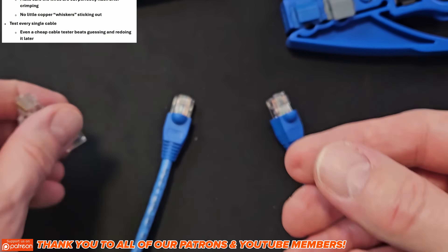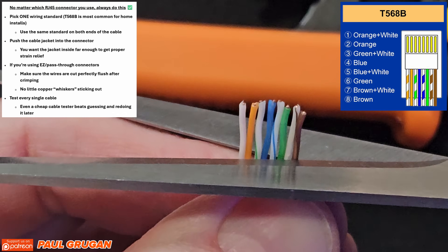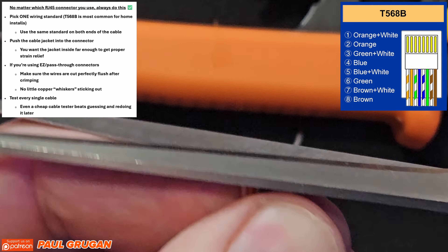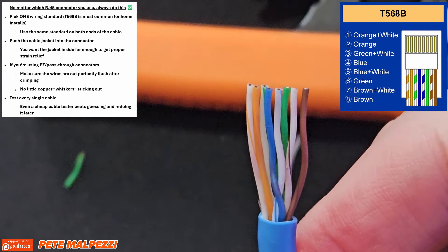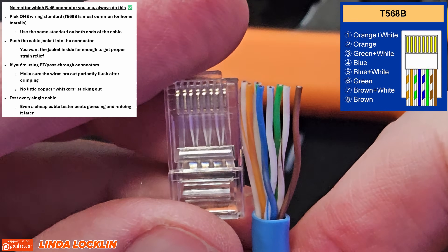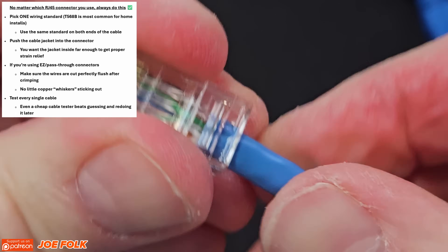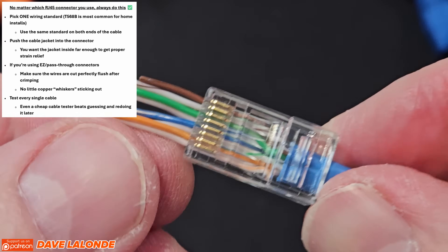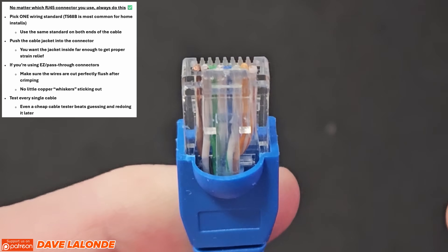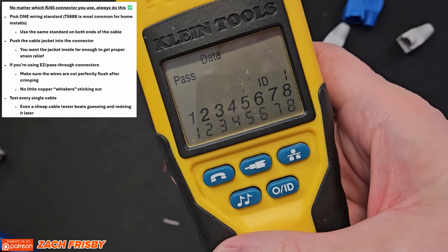So here's a quick how-not-to-mess-this-up checklist. First, pick one wiring standard and stick to it on both ends and for your entire network — T568B is common in most home installations. Second, make sure the cable jacket goes into the connector far enough for strain relief. Third, for easy connectors, confirm the wires are cut perfectly flush after crimping. Fourth, test every cable — even a cheap tester is better than guessing.